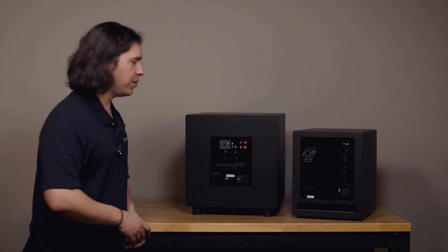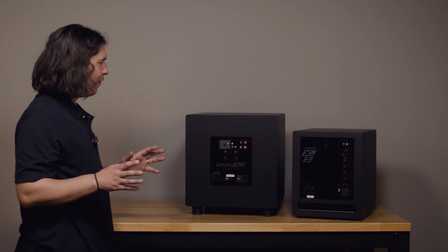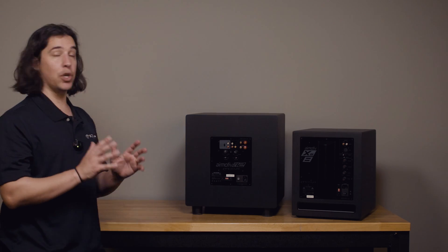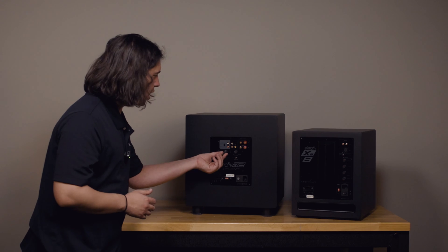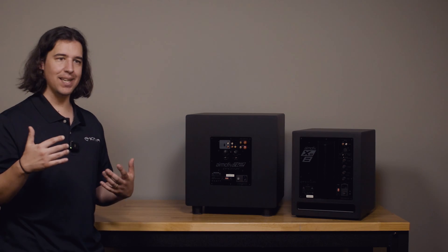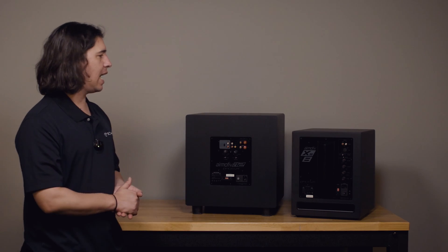If I'm using a smaller bookshelf speaker, maybe those roll off more like at 80 Hz of usable frequency, so I may bump that up a little bit closer to 80 and start there with my crossover. If you set your volume at 50% and your crossover based on approximately where your main speakers roll off, that's a great starting point. But you'll likely have to adjust both the volume control and the crossover control, listening after each adjustment and determining by ear how the sub is blending with the rest of your speakers.